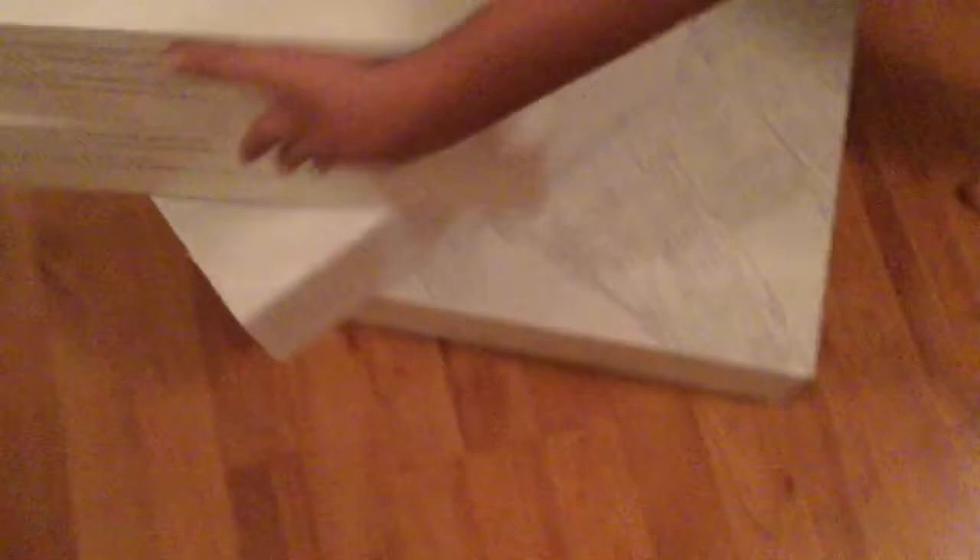When you open it, it comes with four different things, and when you put it together it just makes the Falcon. So it looks like that, and there are four different boxes and how it looks.